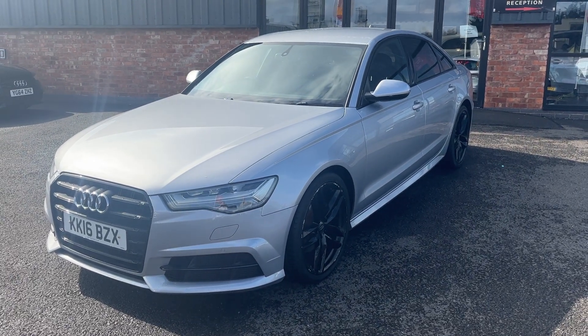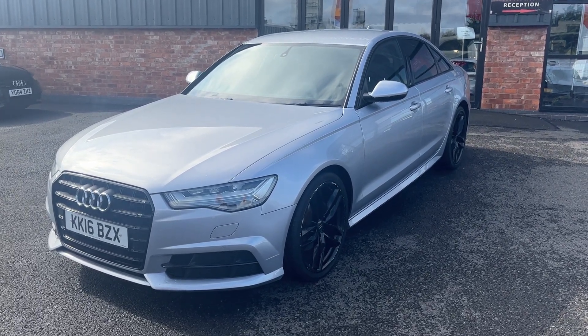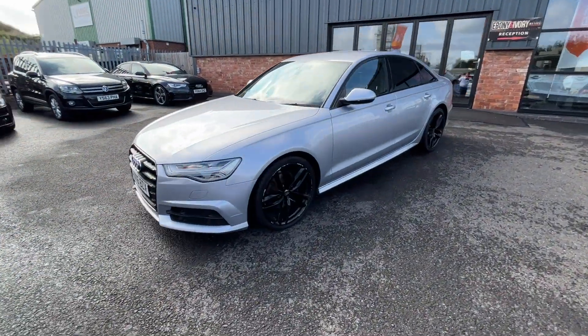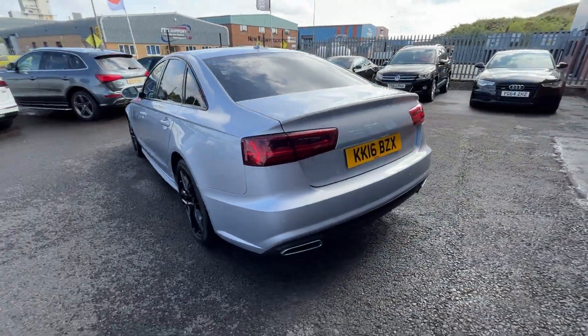Good afternoon, welcome to Ebony and Ivory Motors in Scunthorpe. My name is Byron. I'm here to show this 2016 16-plate Audi A6 2.0L TDI S-Line Black Edition Ultra, finished off in Flora metallic silver. First things first, we're going to do a quick walk around of the vehicle, then when we get back round to the start I'll show you the vehicle once again but in greater detail.